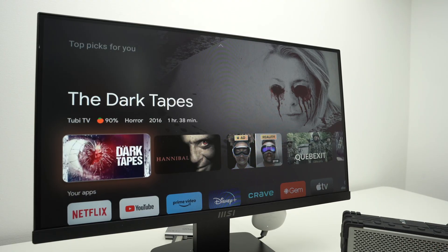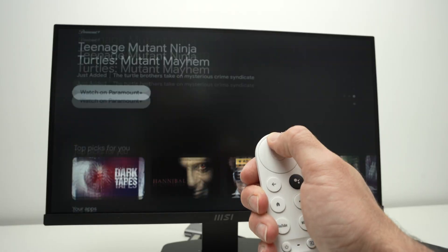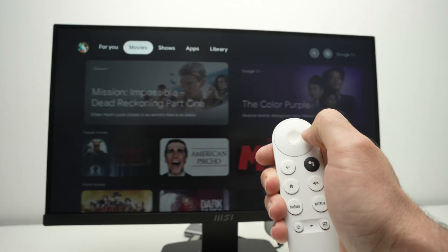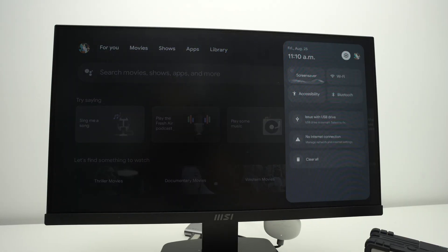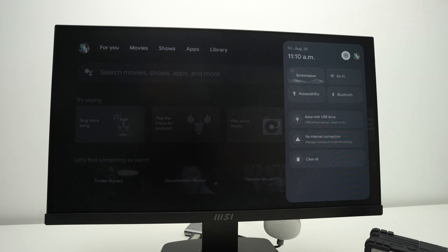First step is to go over here in the settings. Take your remote control, go up all the way up, then go all the way towards the right side where you see the settings icon. Then go down and you're going to select Bluetooth.